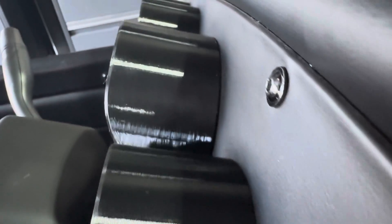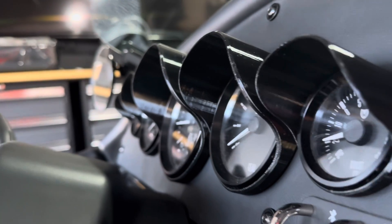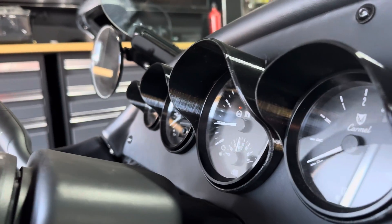Each one protrudes out a little bit more going towards the center and then comes back in. These fit snugly and look like they're going to work well. They have not been extensively tested, so use at your own risk. Good luck with them.